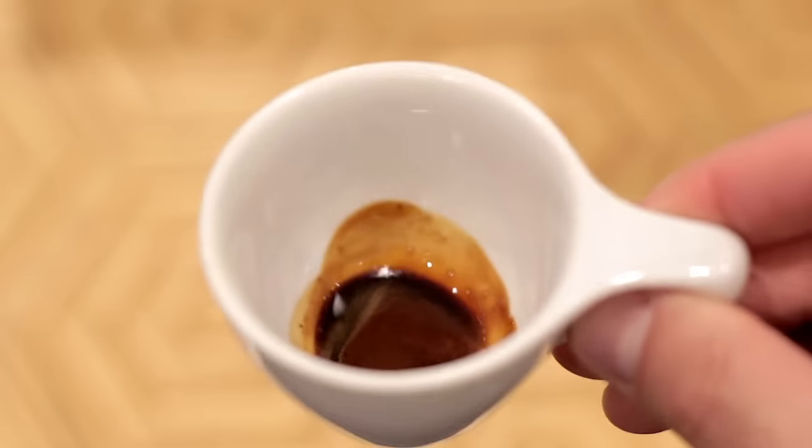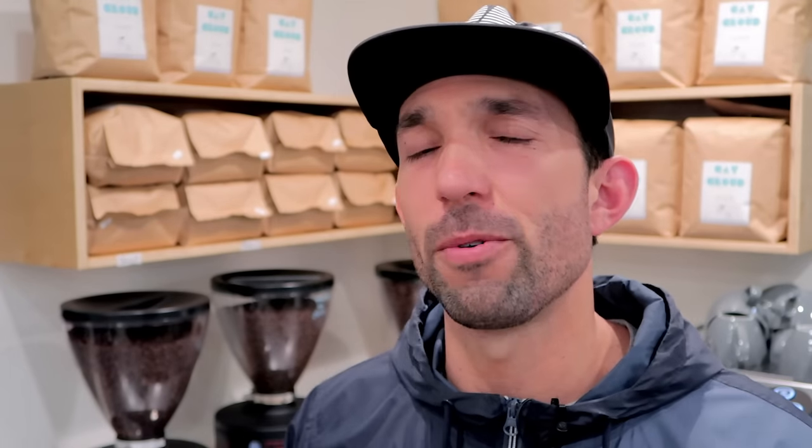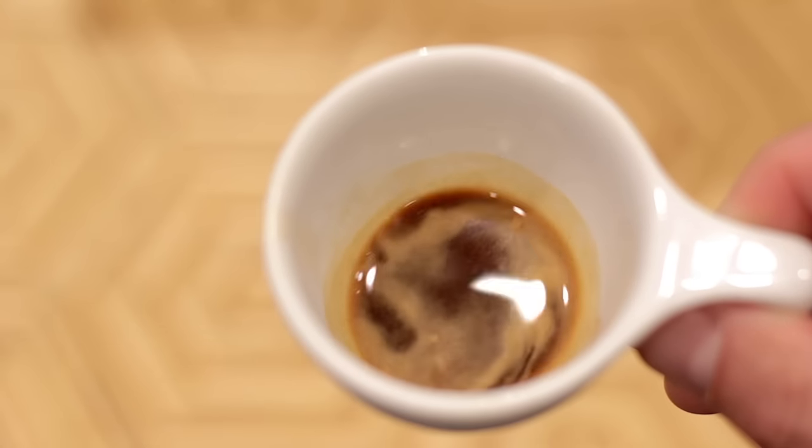Think: which one of those six cups does this shot most resemble? If it tastes like one of the first two cups, you probably have a little under extraction going on — you might be using too much coffee or not running enough water through the shot. If it tastes like the last two cups, you're maybe pumping too much water through it or not using enough coffee. If it tastes like one of the ones in the middle, you might be pretty close to your target extraction.